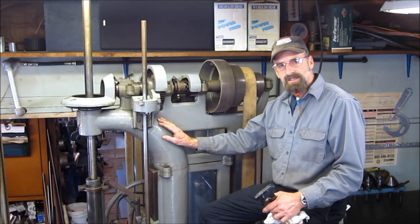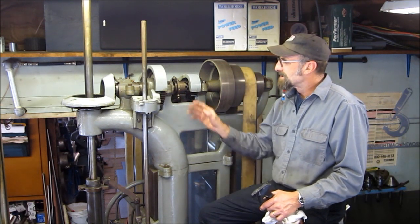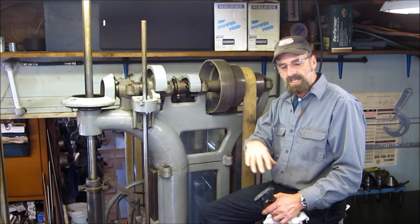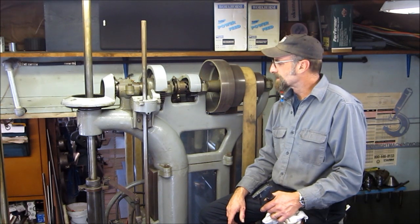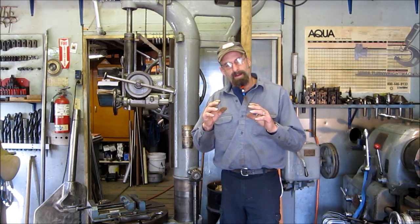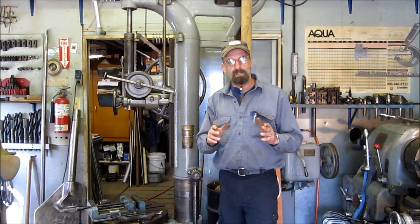Before I lifted this head up on top of the machine, I went ahead and re-poured the babbitt in these bearings and took care of all the little things that had to be done while it was down on the ground, because it would have just been a nightmare to be up on a ladder the whole time. Here's a little slideshow presentation on the work that I did on the upper head, including the babbitt pouring of those bearings before I lifted the whole thing up and assembled that section.